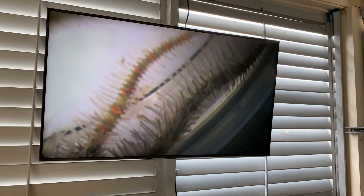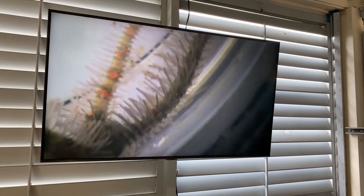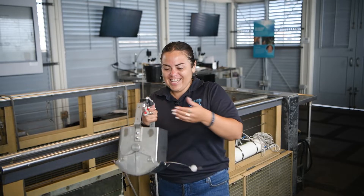The idea is for you to know as little researchers how we use all these tools as marine biologists to take care of the ocean. My name is Monica, I'm a marine biologist. I came all the way from Peru to volunteer here at the Sea Center in Stearns Wharf.